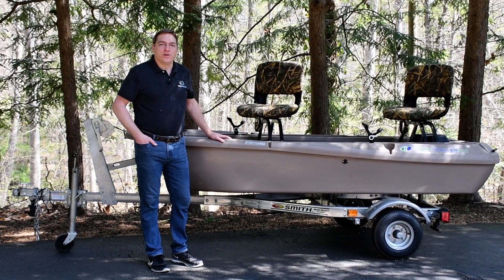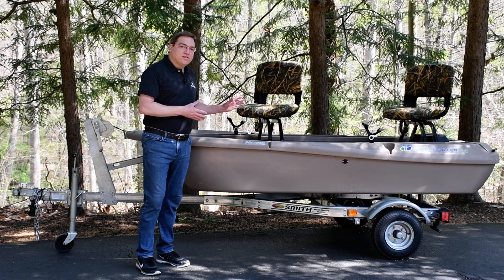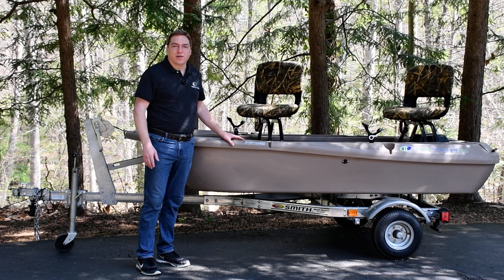Hey everybody, Josh here for Twin Troller. I want to take a moment to show you this amazing small boat. On the surface, this looks like a lot of other small boats that you may see out on the marketplace.